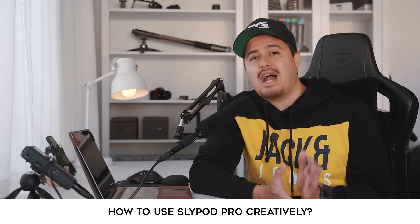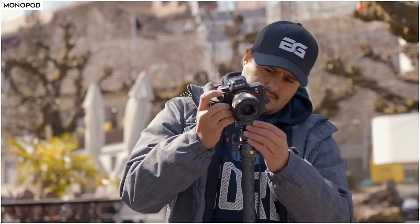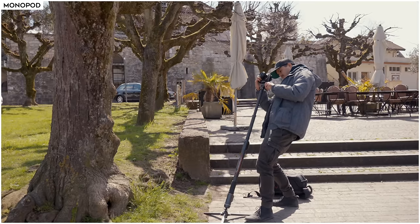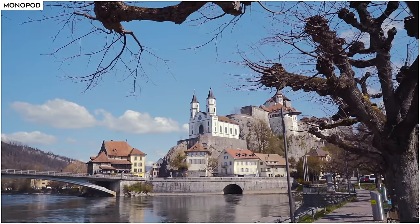I would now like to show you how you can use the Slypod Pro creatively in your videos. I can use the Slypod Pro not only as a slider but also as a monopod. I can simply extend the pole all the way, use the quick release plate to mount the camera on top, unlock the ball head, and adjust the knob to get smooth push-in and push-out shots. You can also create awesome revealing shots. This is a great way to rest my arms and is beneficial for my back, especially when using a larger lens.